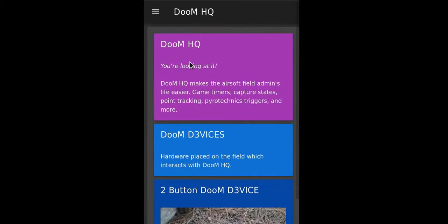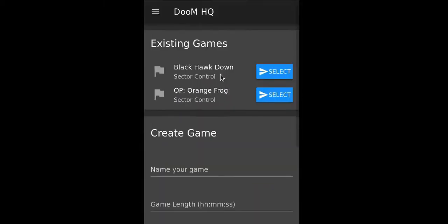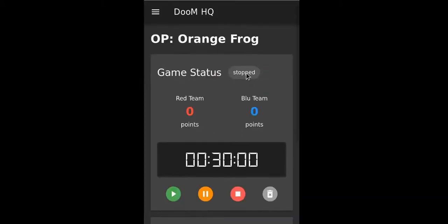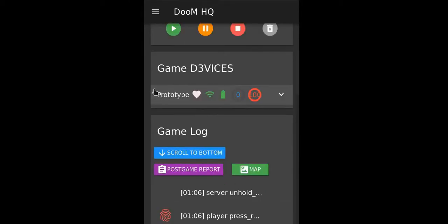An app is meant for the field administrator to see the raw data from that device. The administrator could make two different games or however many they want. At the top we can see the status — it's stopped. Time on the clock is 30 minutes. The device list shows the devices associated with this game. The heartbeat indicator lets the administrator know that the device is powered on.